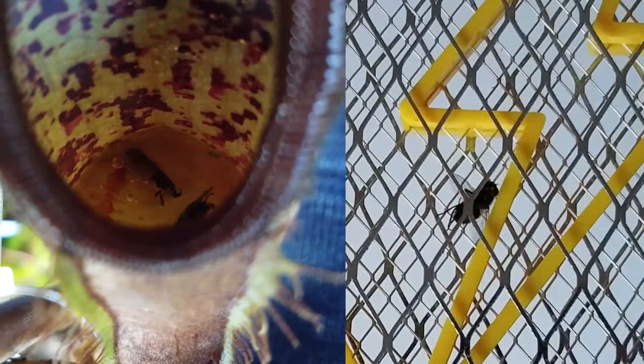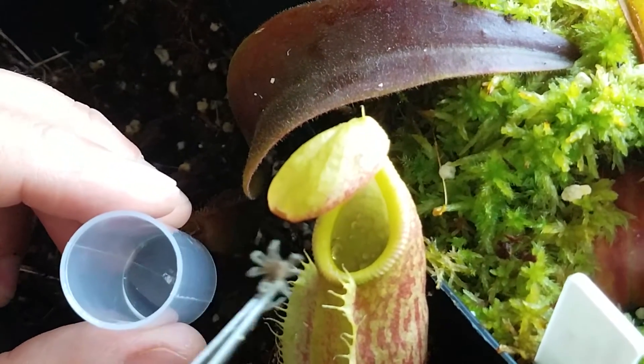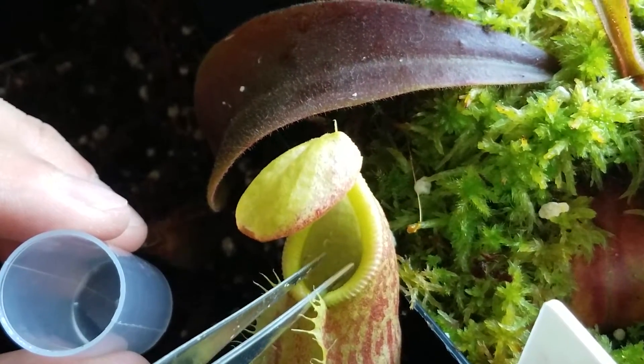Now let's talk about what you can give to your plants. There is all kinds of fish food — from flakes to pellets to dry worms. You can also give any kind of insects. For me, every insect that enters my house gets fed to my plants: flies, wasps, every kind of insect. Even if you find an old dried insect in your basement, that's still good — the plant doesn't need a live insect.